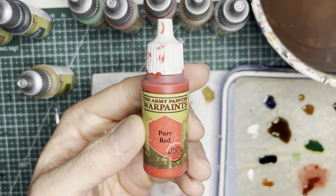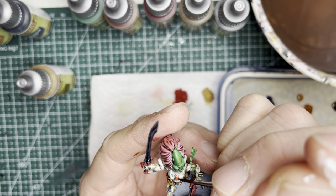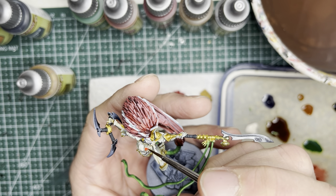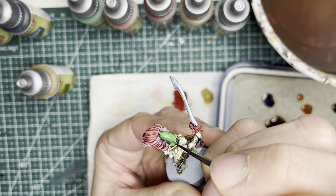For the soulstones and the helmet viewports, I'm going to be using pure red acrylic paint applied with a detailing brush onto any of the soulstones on the Howling Banshees or on Giant Czar. On the eyepieces on any of the helmets, I paint those red also.